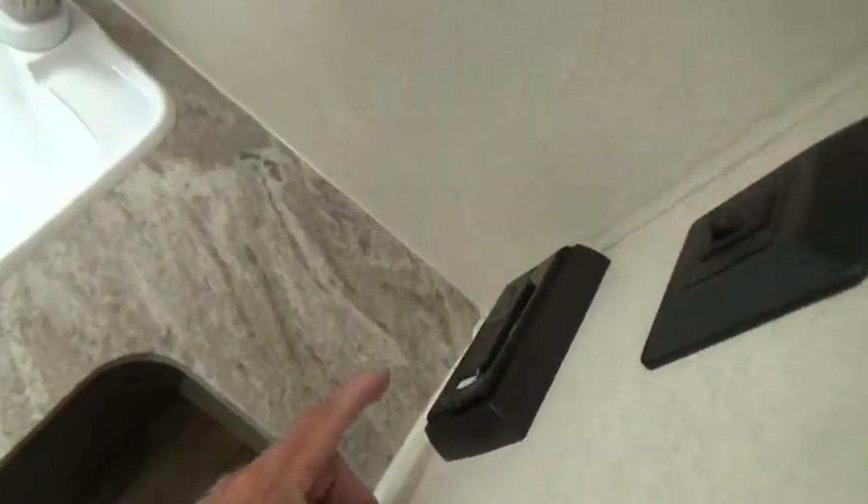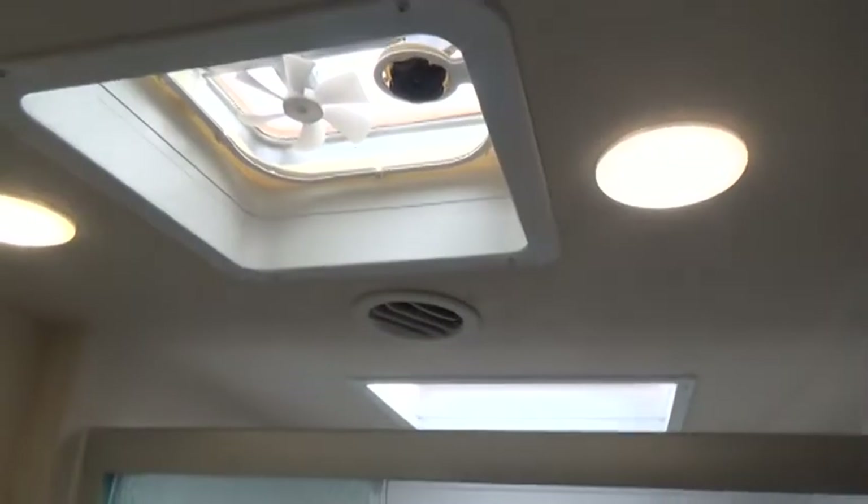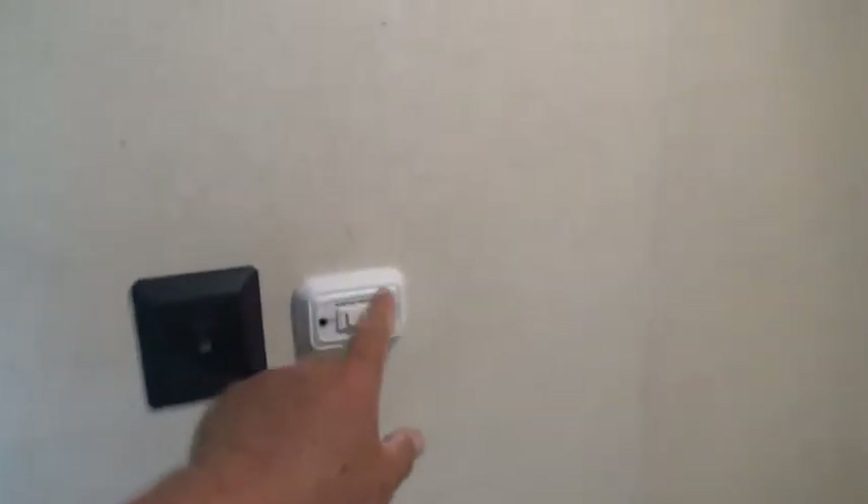In the front bathroom there's a sink, medicine cabinet, and a GFI outlet. The switch controls the lights — if you don't want both lights on, you can cycle one out. Make sure your bathroom door is closed whenever you travel.